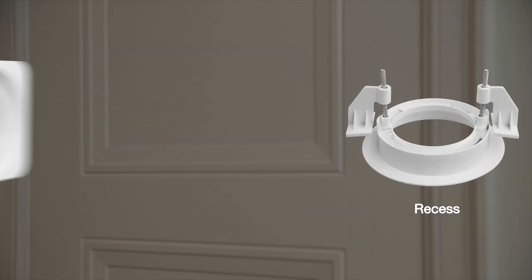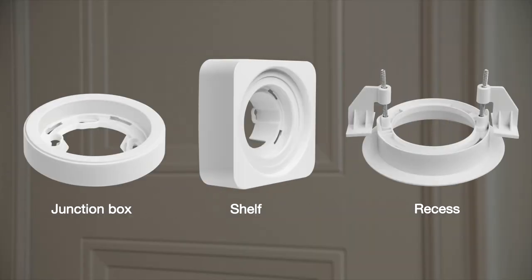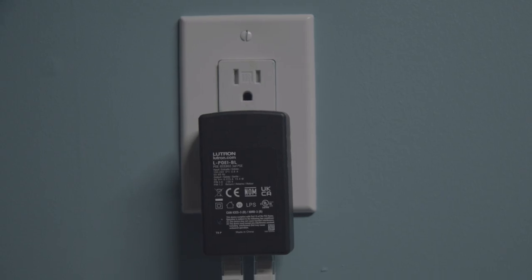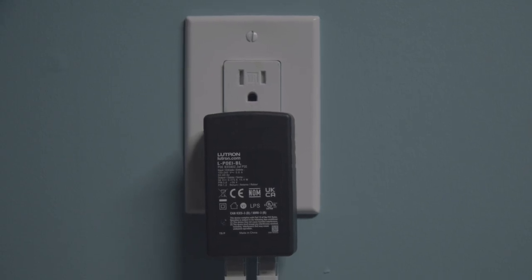It's recess, shelf, and junction box mountable for a neat and tidy finish and to keep it protected. PoE-enabled router unavailable? Lutron has you covered — the processor kit is sold with a PoE injector included.